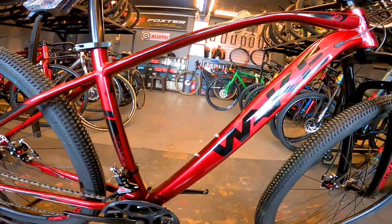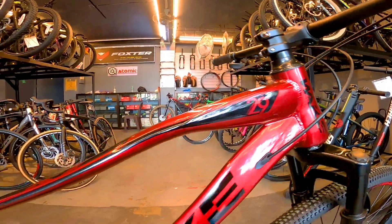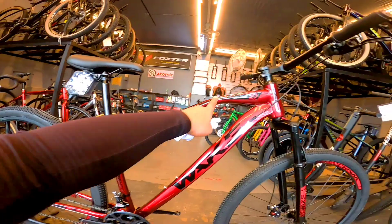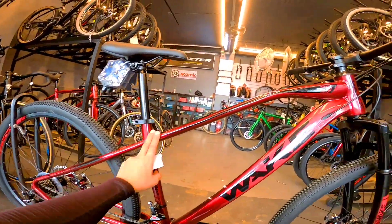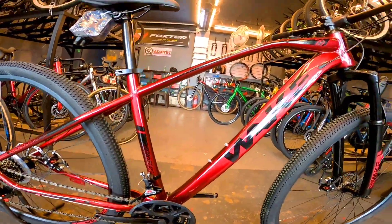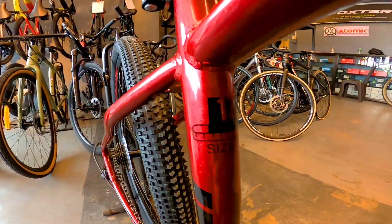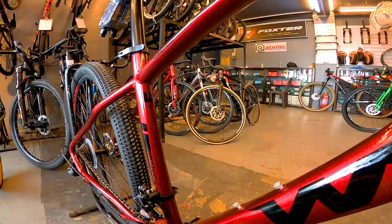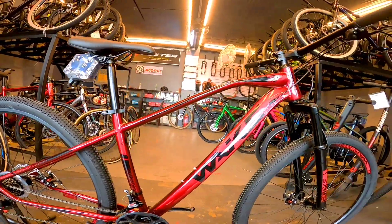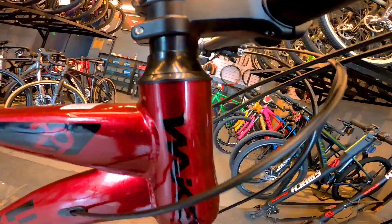Dito muna tayo sa frame — ito yung frame niya. Glossy red mga boss, okay naman yung forma ng frame. Kaya lang bakal pa ito mga boss, steel frame. Budget MTB kasi ito eh, murang-mura lang. Sa size naman, size 17 siya, medium. Marami rin kasi naghahanap ng medium na frame — buti may medium nito kahit budget bike lang. Sa head tube naman, hindi pa ito tapered.